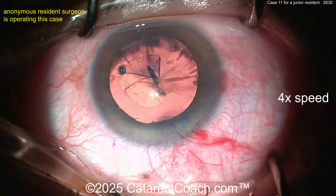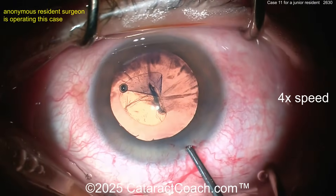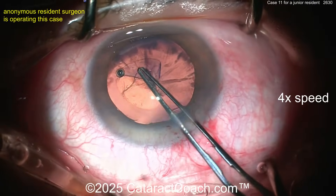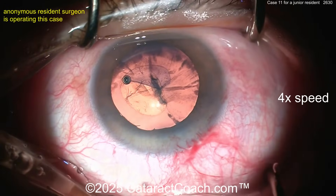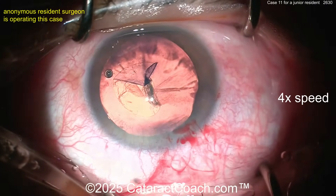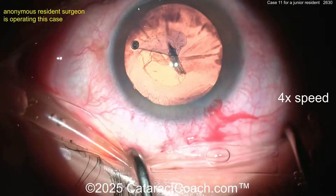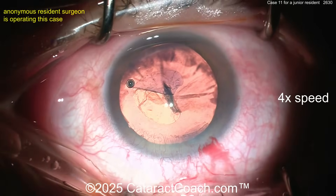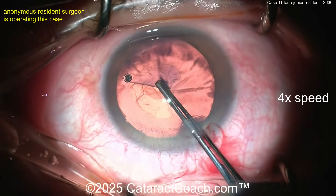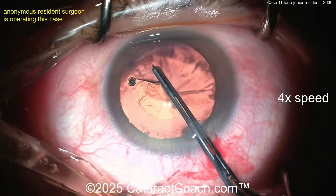Good idea to refill. Clearly this young resident is operating with a consultant or attending. Oh — not refilling, just using forceps. And again the AC shallows out. Now the AC is a little bit deeper. You have to learn how to float in the incision — this is one of the keys to having good surgery. Pivot in the incision.